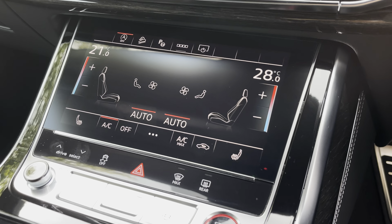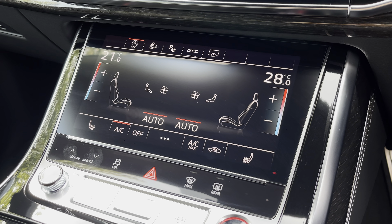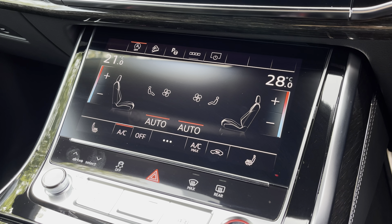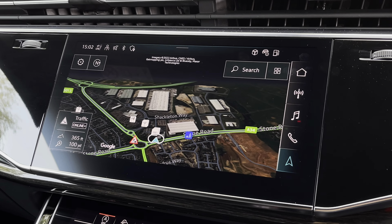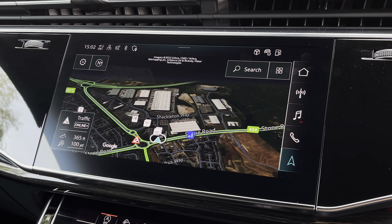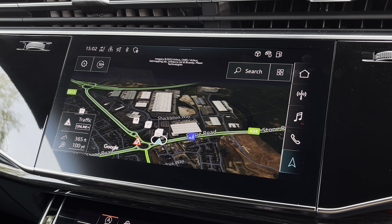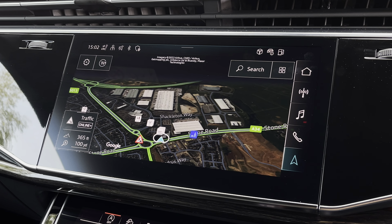Looking towards the centre console now, where we do find this fantastic dual-zone climate control — it's very easily adjustable — and the heated seat functionalities are located either side of this for both front occupants. To the screen above, we do also find this fantastic seamlessly integrated touchscreen display, which also features the satellite navigation, perfect for getting from A to B with route guidance.